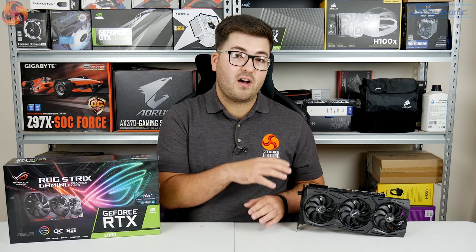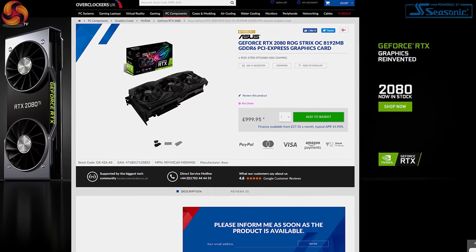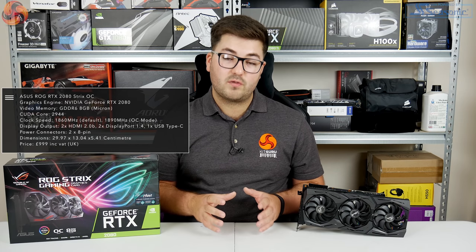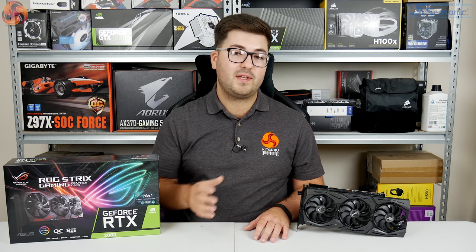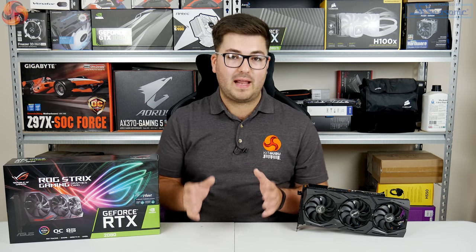This card is £999.95 here in the UK, which makes it the most expensive RTX 2080 you can currently buy. It does come factory overclocked — out of the box it ships at 1860MHz, although using GPU Tweak 2 you can up this to 1890MHz, and that is how we did our testing, but more on that later.